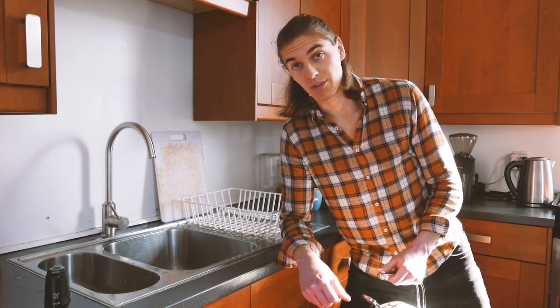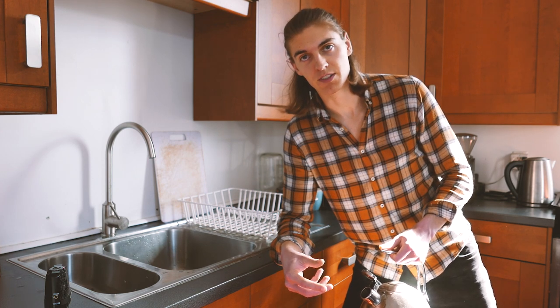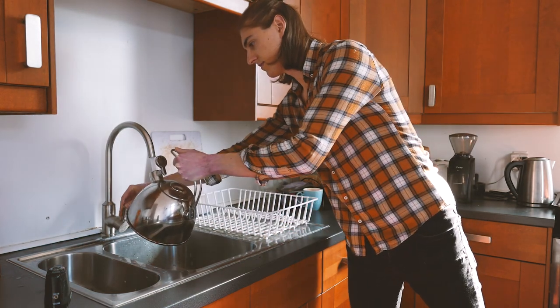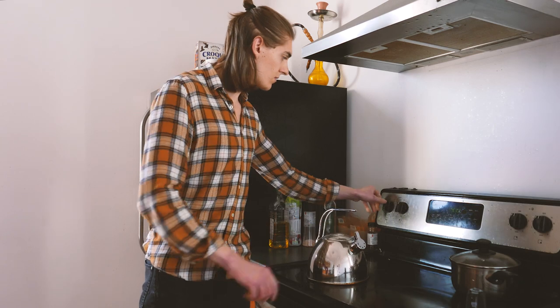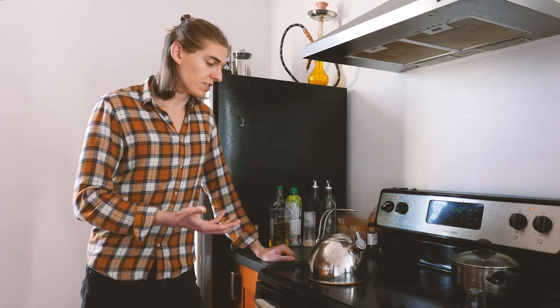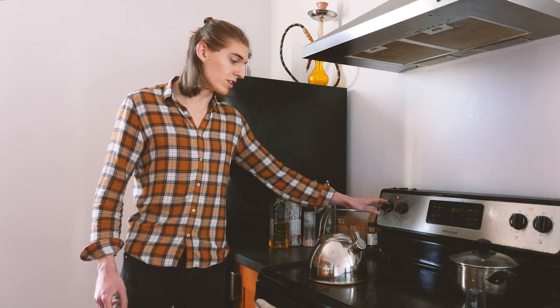Before I grind, I'm gonna boil some water. I don't put the water directly into the moka pot because you want to minimize the time the coffee is gonna be exposed to heat before it actually starts brewing. So I'm gonna use a kettle first and then pour it into the pot. I'm using a stove kettle, which is great because the stove is gonna be hot already when I put the moka pot on — that makes it faster to brew and again limits the time the coffee is heated before brewing. If you use an electric kettle, I'd recommend putting the stove on with nothing on it while the water boils so it's already hot when you put the moka pot on.